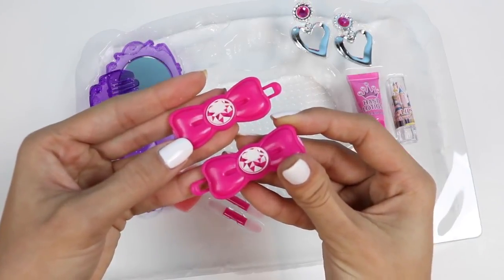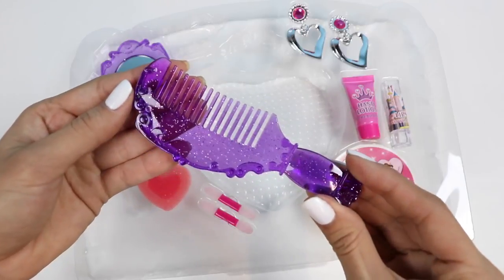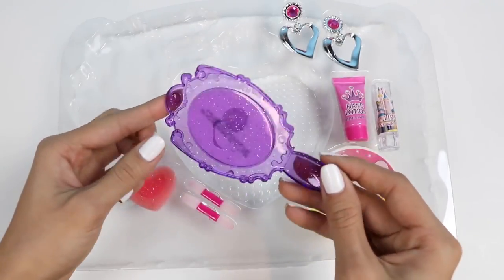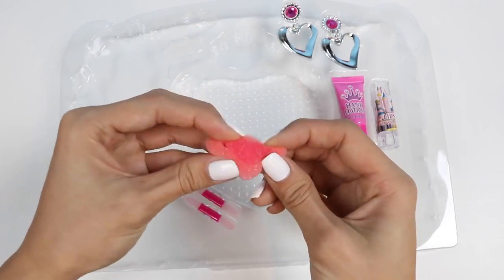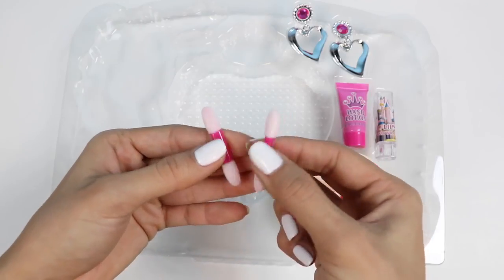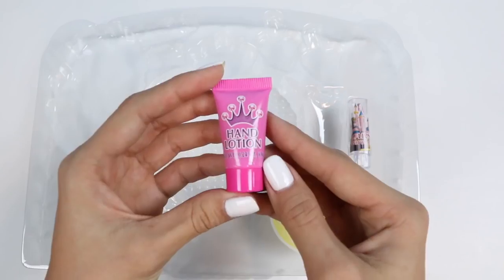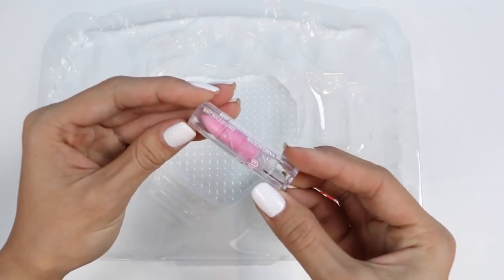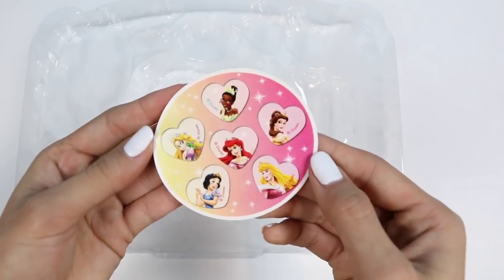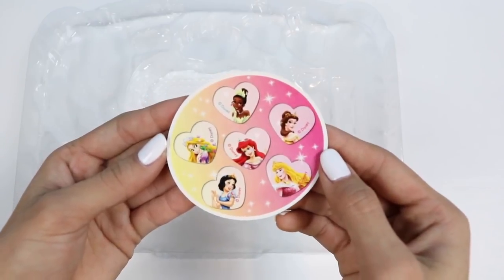This set also comes with two clips, a comb, and a mirror! We also get a little heart sponge, two makeup brushes, a set of earrings, some hand lotion, a mini lip gloss stick, and some stickers with Rapunzel, Tiana, Belle, Aurora, Snow White, and Ariel on it!